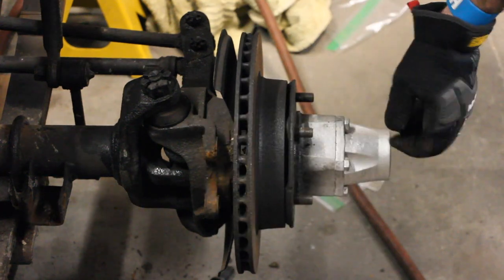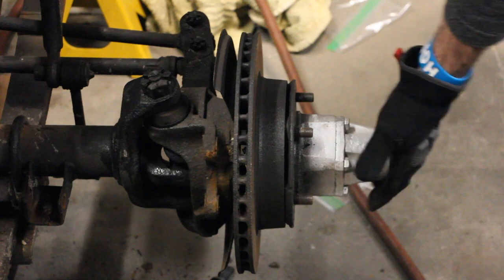So I think the next step is to actually take off the front part of the locking hub.